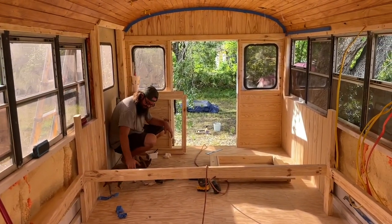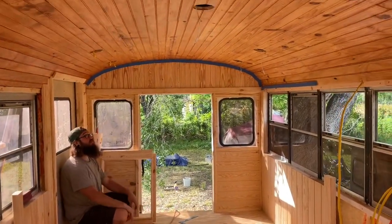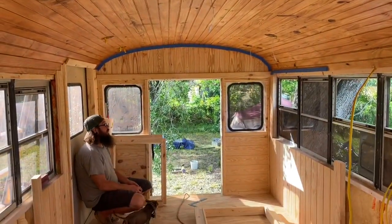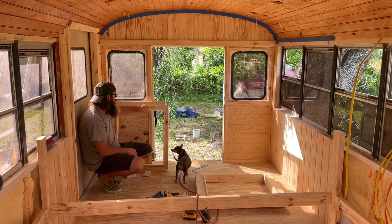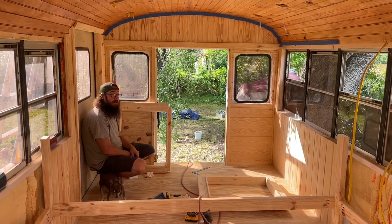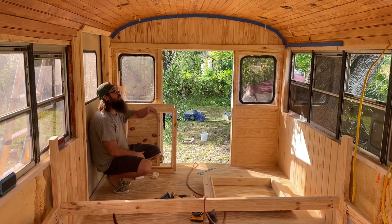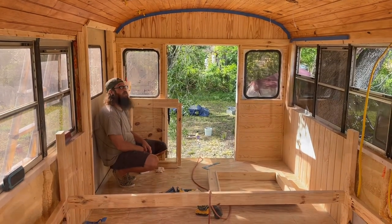Good morning. Check it out — the ceiling's all done. Now we move downward. I'm going to be priming everything white down here today, but first I'm filling in a couple of last little screw holes that aren't going to be covered by trim. We'll see what this thing is going to look like with the contrast of ceiling and white. I think it's going to be fun.